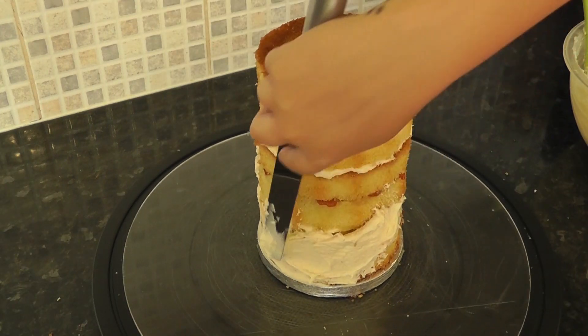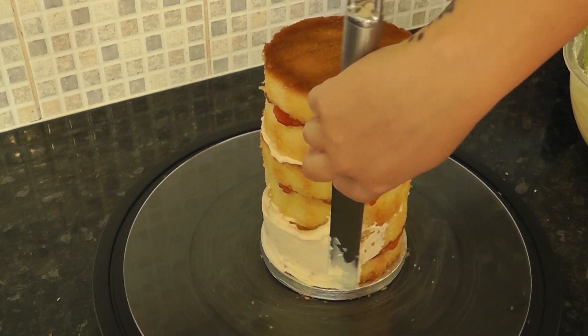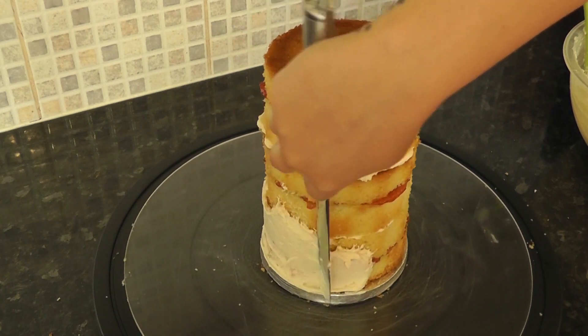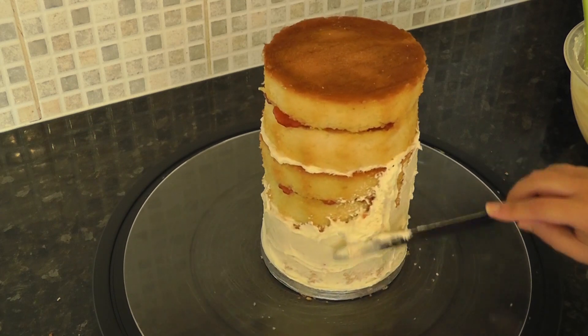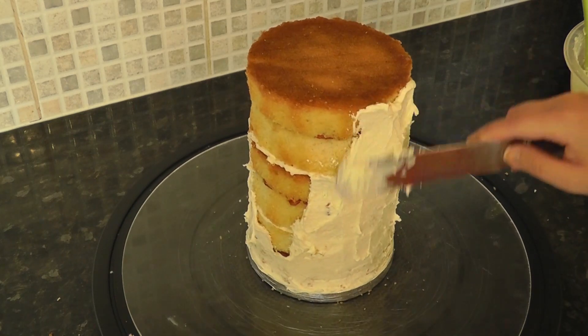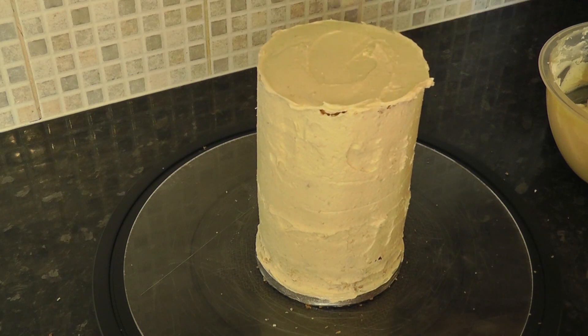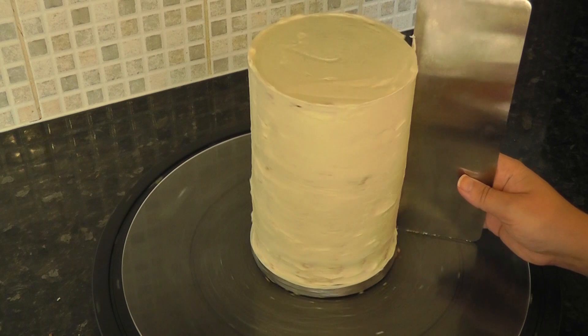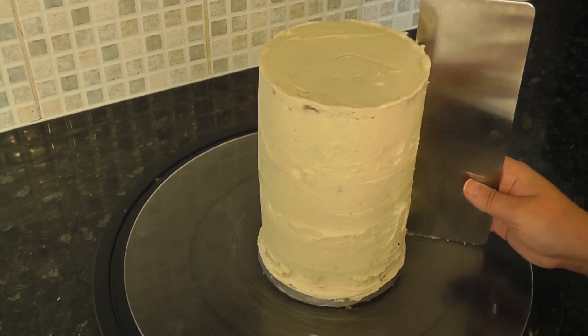Now give the whole thing a rough coating of white chocolate ganache. If you want to see how I make this, I'll leave the tutorial linked in the description box below. All we are doing here is sealing the cake in, and I'm using a scraper — not to smooth it out yet — just to take off any ganache overhanging the cake drum. Now just leave this to firm up a little bit.